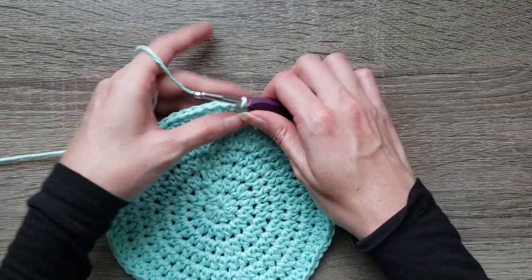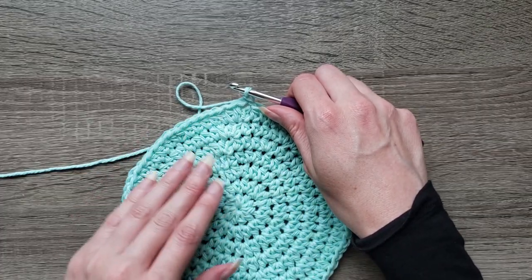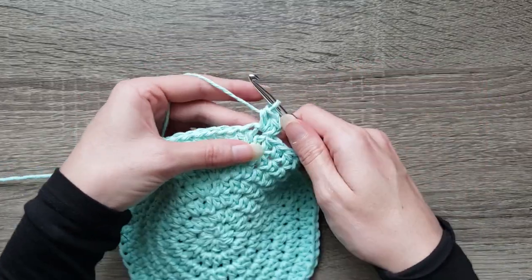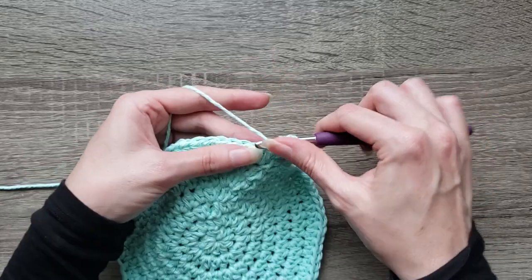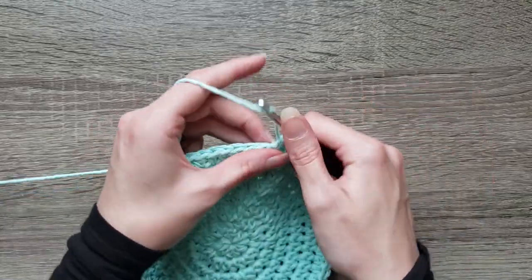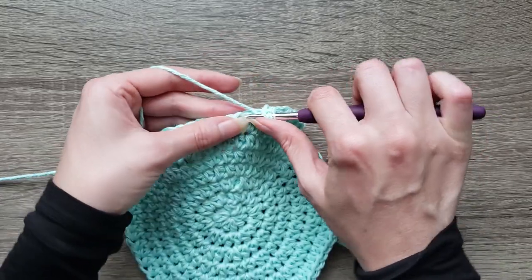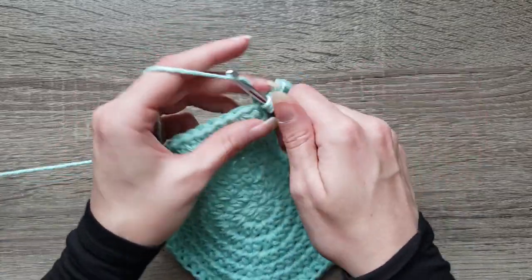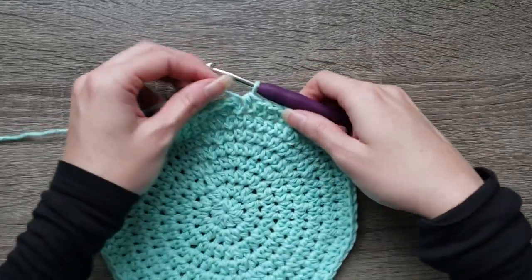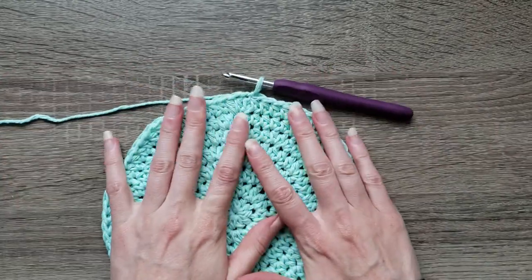For round eight, we're going to increase only two stitches instead of increasing ten times around. So we're going to do two half double crochet in the next stitch, half double crochet in the next six stitches, and then continue by half double crocheting around your entire circle. Join with a slip stitch to the first half double crochet made, completing round eight. You should have 72 stitches around.